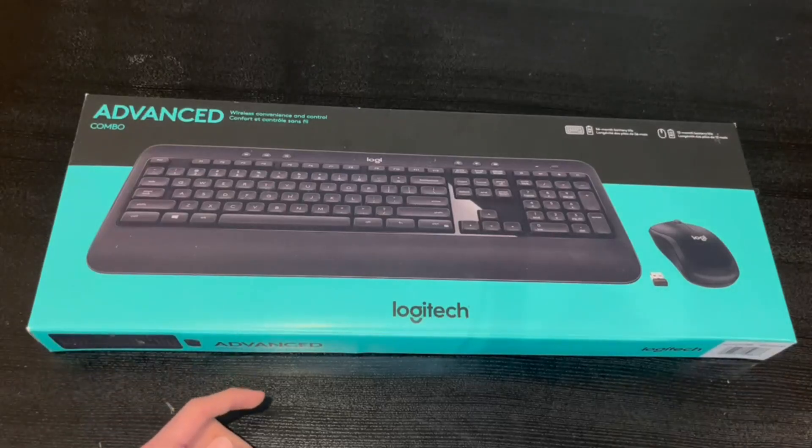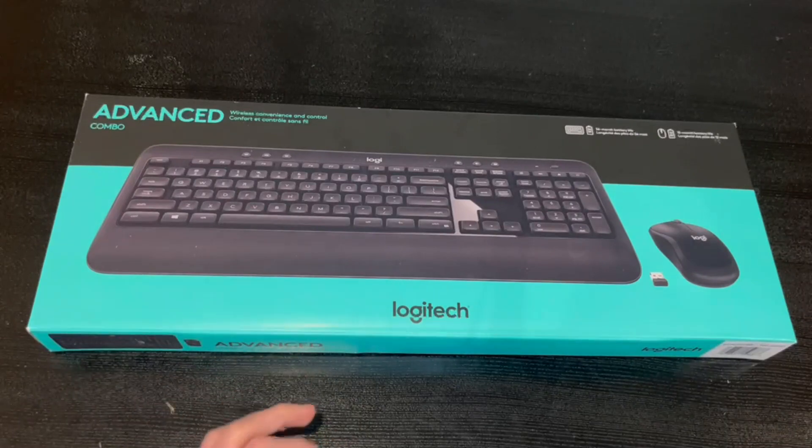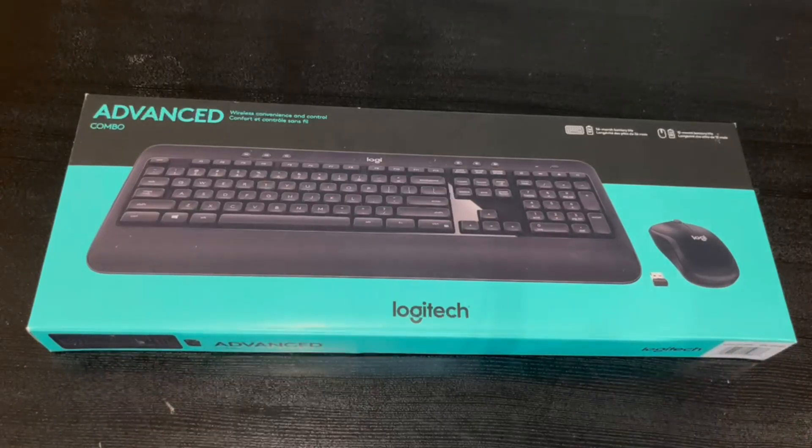Hey guys, quick reviews back here today. I wanted to review the Advanced Combo wireless keyboard by Logitech. This right here is the box — inside they have a mouse, the actual USB receiver, and the keyboard.